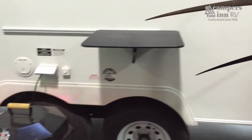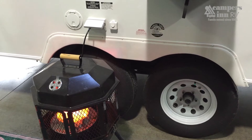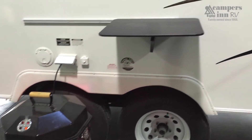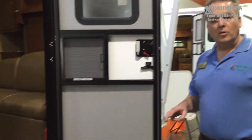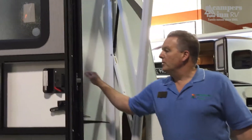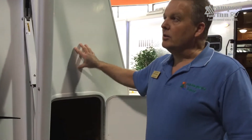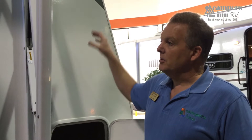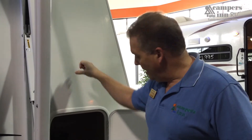Tandem axles provide extra braking and stability on the road for minimized sway. Their mid-position helps stabilize the RV in any road condition with the right tow vehicle. The sidewall is very durable and easy to clean, with a good R-factor throughout, including four-inch thick roof insulation for cool summers and warmer late and early season camping.